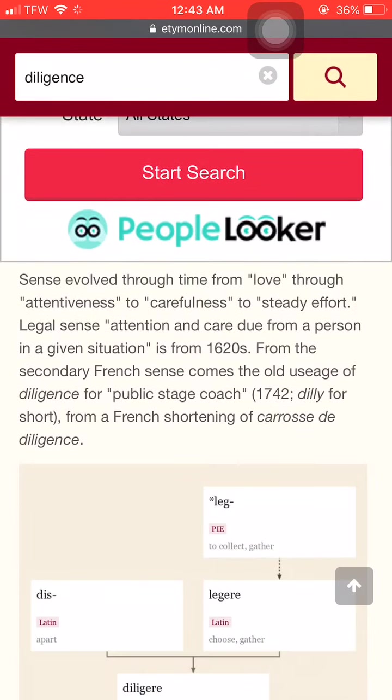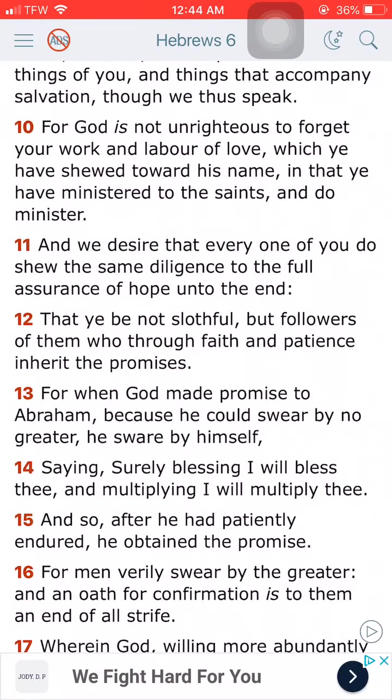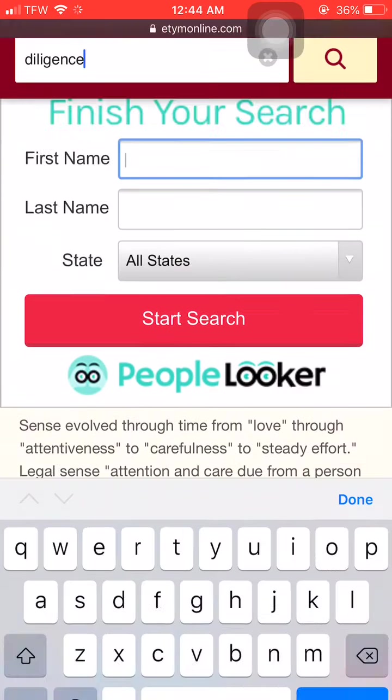You got to be constant. It says a sense involved through time, from love, through attentiveness, to carefulness, to steady effort. So we got to have a steady effort when it comes to doing the work of the Lord and remembering who your first love is. This is Hebrews chapter 6, verse 11. It says, and we desire that every one of you do show the same diligence to the full assurance of hope unto the end. So we got to all show the same diligence, the same carefulness, the full assurance.